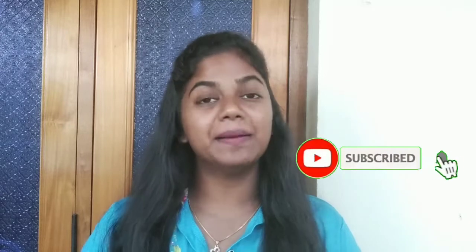Hey hi! Welcome to my channel! If you are watching for the first time, you can subscribe to my channel. If you are watching this video, please give a notification.